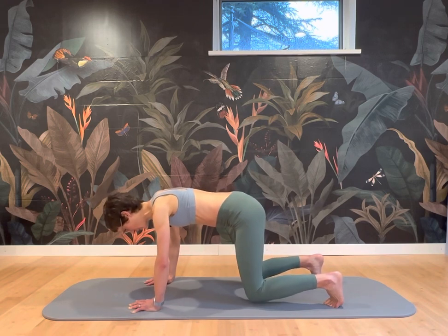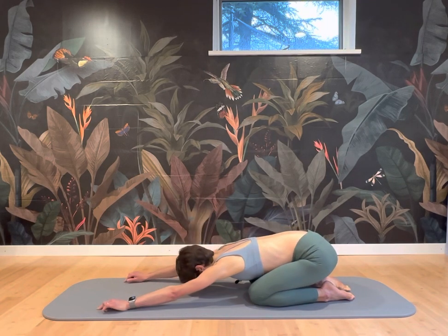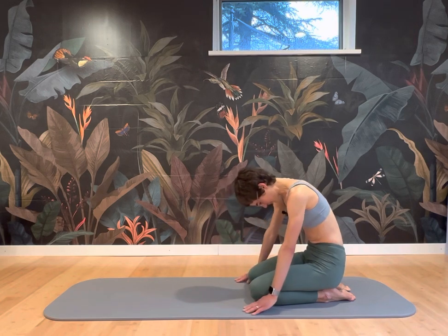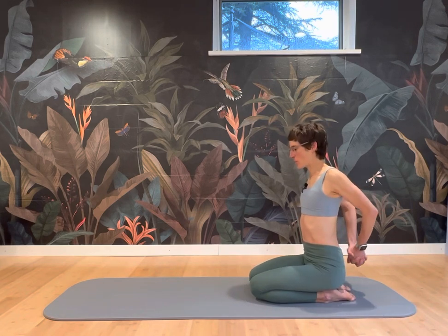Four, three, two, one — and then knees down. Child pose for a stretch. And then roll up seated on your heels. Find a nice posture.